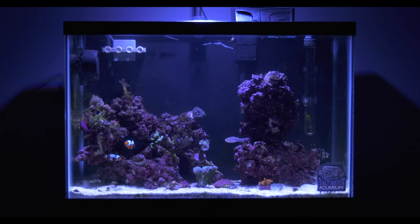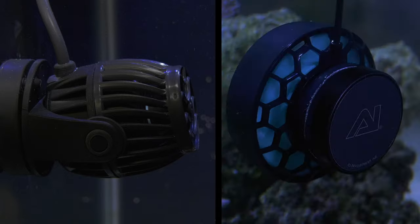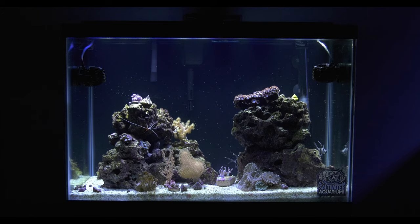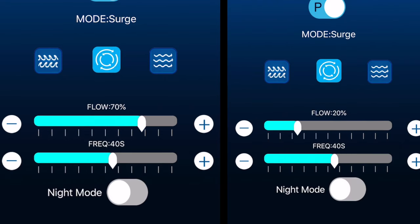Even on budget reef tanks, the Current USA Wave Loop Pumps and AI Nero 5 also change their flow patterns automatically. The soft coral tank has an alternating flow pattern where when one powerhead is ramping up, the other is ramping down. Then the flow pattern switches, and the powerhead creating less flow ramps up while the higher flow powerhead ramps down.